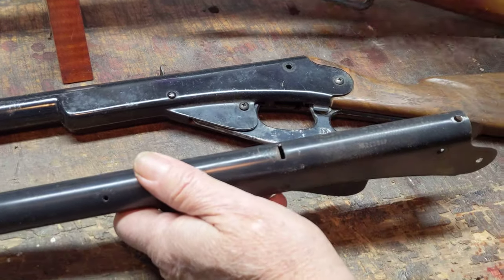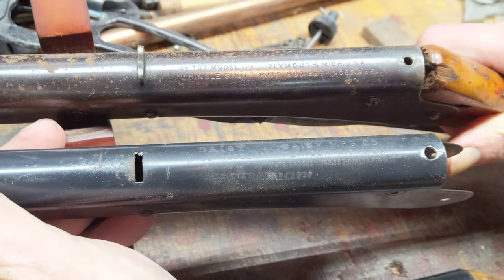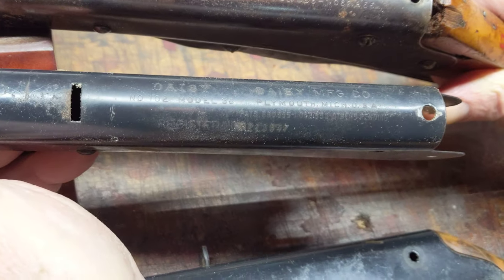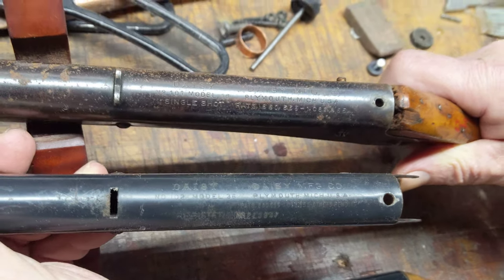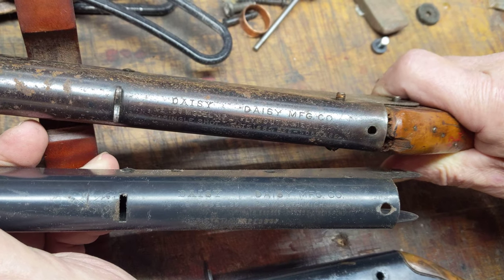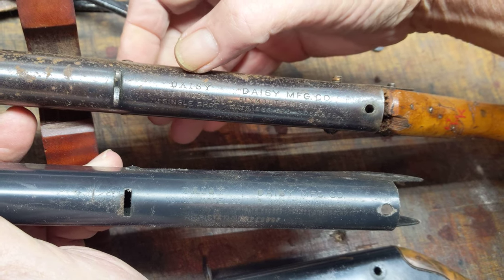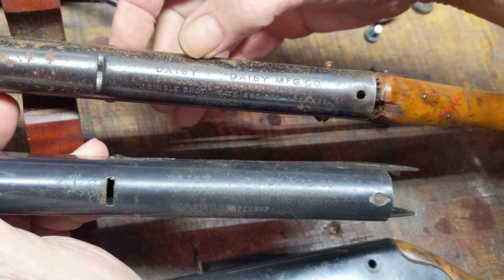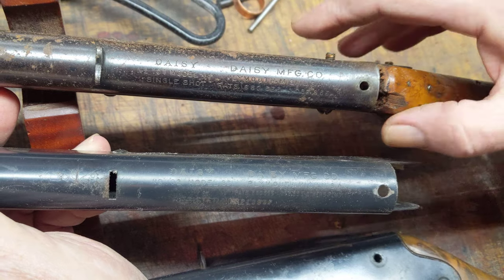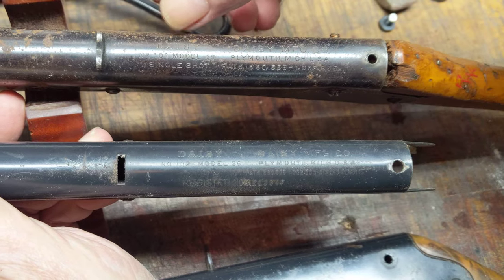I thought this was kind of interesting — you'll notice that they're both Daisies. The one on the bottom is a model 102, number 102, model 36, made in Plymouth. The one above is a model 101, or number 101, model 36, also made in Plymouth. What I wanted to point out is that these guns both have twin Daisy roll stamps. We have the old iconic Daisy logo with the print style used on the early guns, and then the more modern type style associated with the Plymouth facility. They both have the Daisy-Daisy on them, which you don't see in other models.